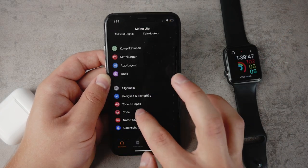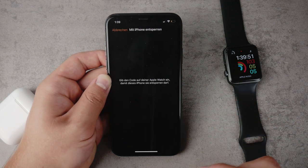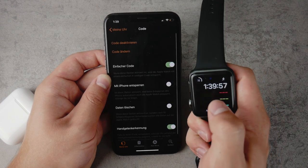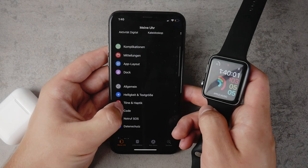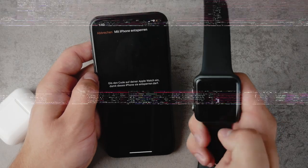Unlock with iPhone is something that is very useful. I don't actually have it turned on, but if I enable it now, you can see that for security purposes you're going to have to enter the passcode once again on your watch. It takes a bit of time because everything has to be secure.